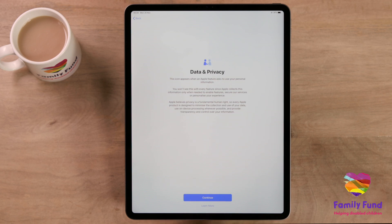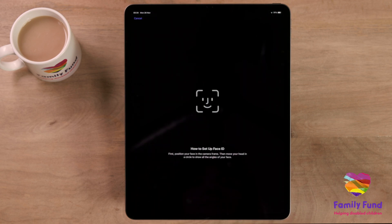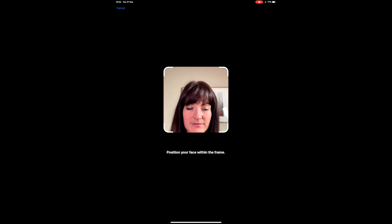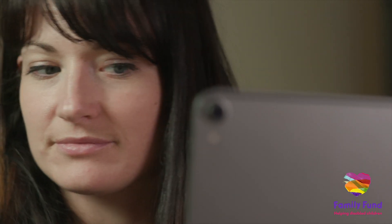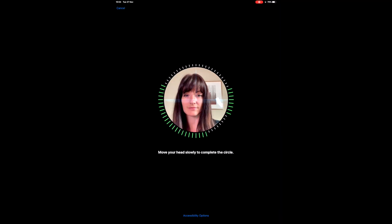For added security, your iPad will ask you to set up facial recognition, or if your iPad has a home button, Touch ID. To set up facial recognition, position your face within the frame and follow the instructions given to you by your iPad. Facial recognition or Touch ID lets you unlock your iPad with a single touch of your finger on the home key or by looking at the camera.